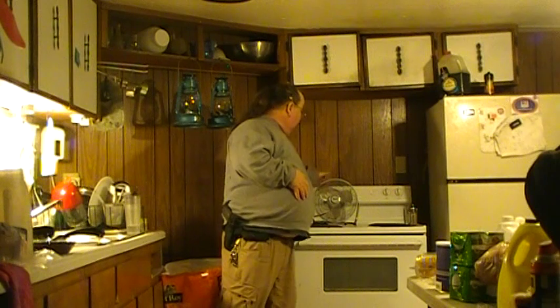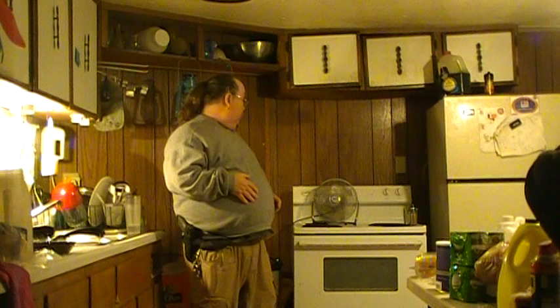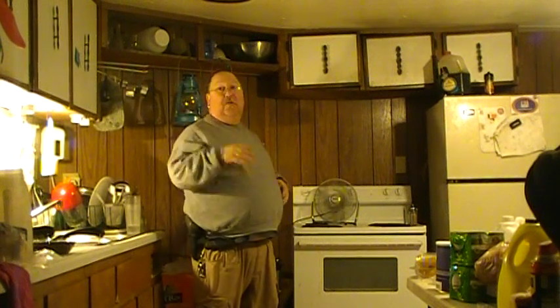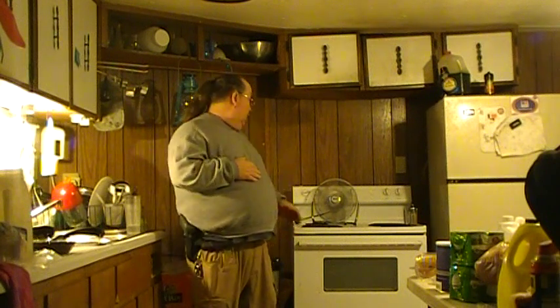I turn it on, set the fan in front of the burner. I'll run it on low when I'm up and about, and on high when I'm in my room about 10 to 12 feet back. By god, it heats this room — it actually heats better than the propane heater I have, and it's far cheaper.